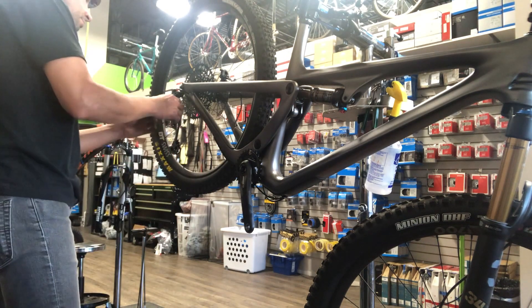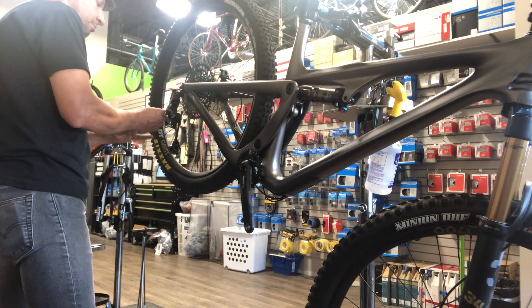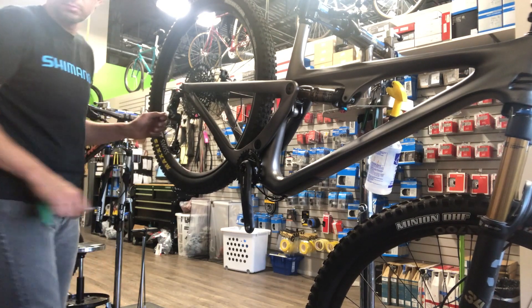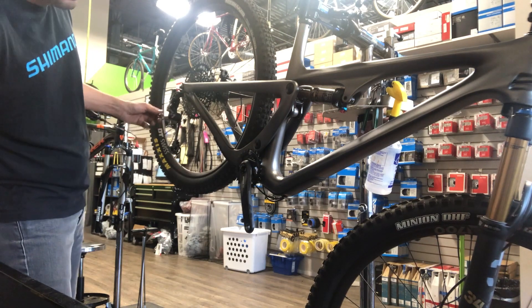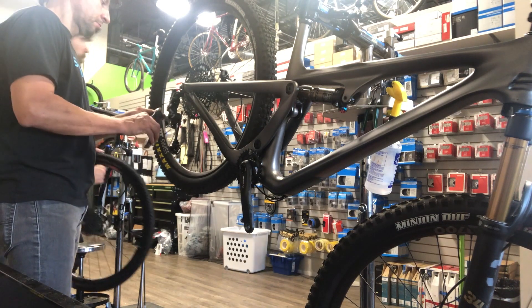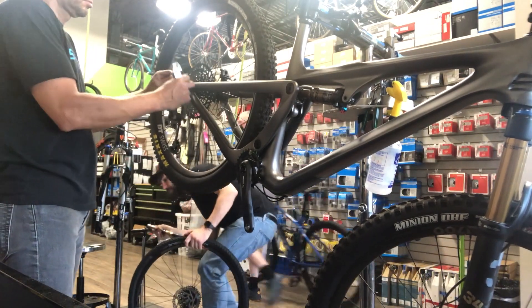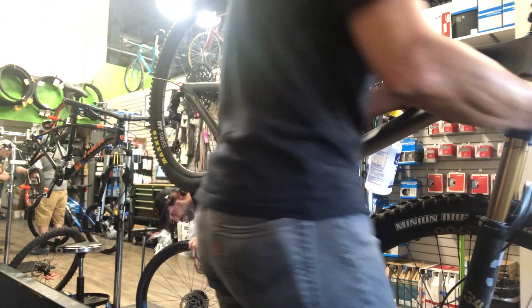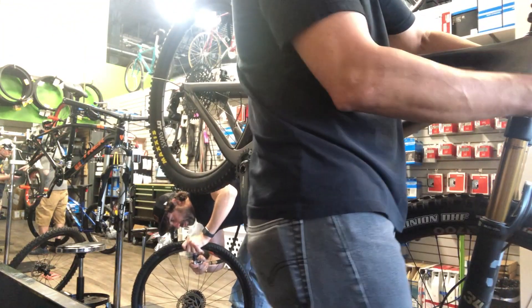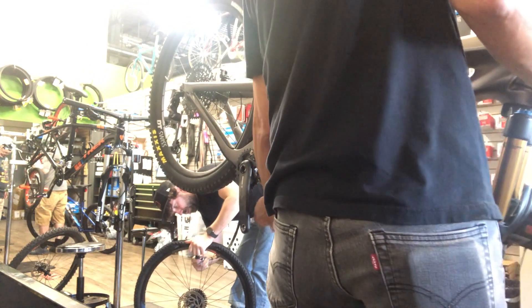It's 600 bucks, so the technology is kind of a trickle-down from the more expensive stuff — before it was just the XXX1 and the XO1, and there was a Red and a Force for road or gravel. So anyway, basically just pulling this full length of cable out of the bike here.